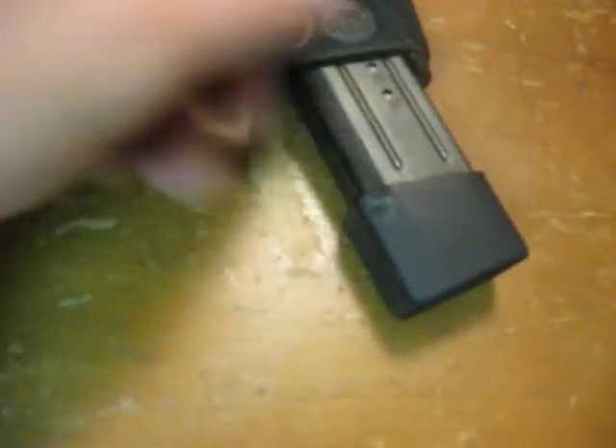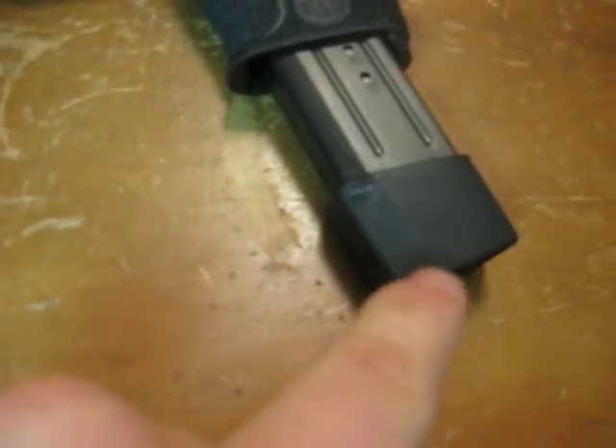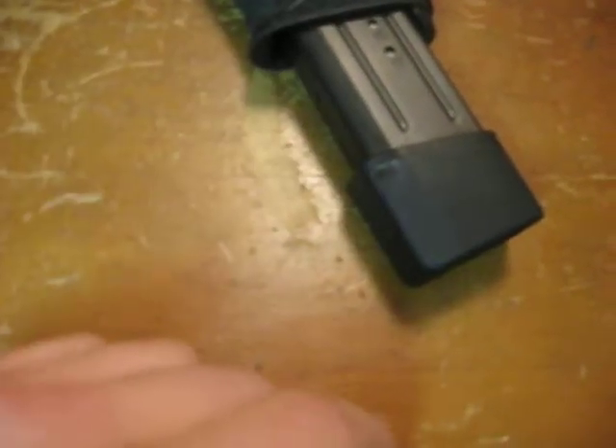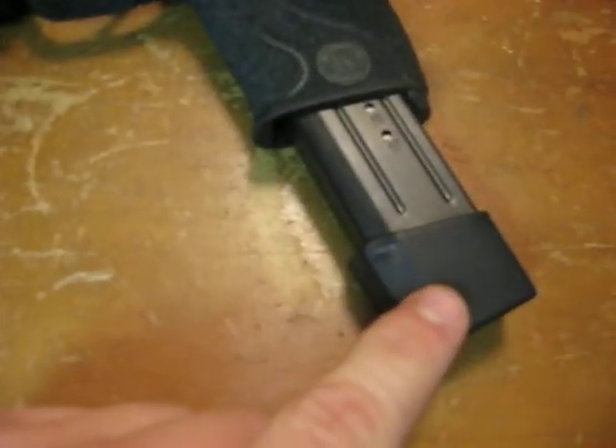They're not the best as far as durability. This base pad doesn't have a whole lot of friction keeping it on, so I wouldn't want to run it super hard with this mag extension. But nevertheless, it does give you another 6 rounds, and there are other manufacturers out there who offer different mag extensions. But for my purposes, that works fine.